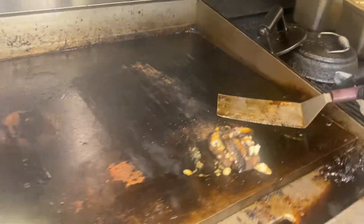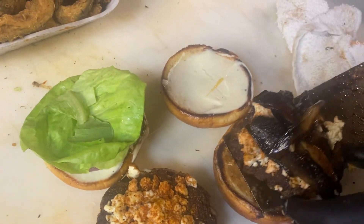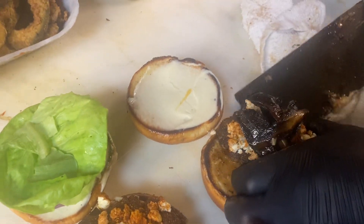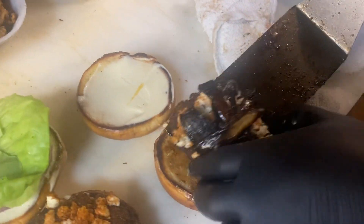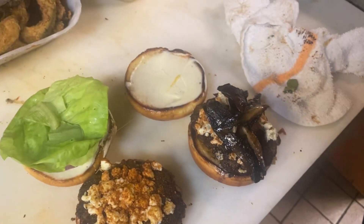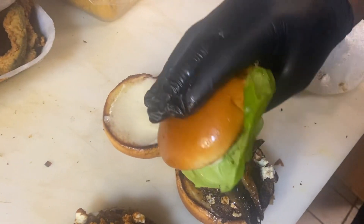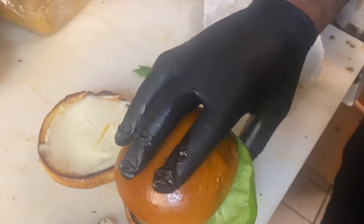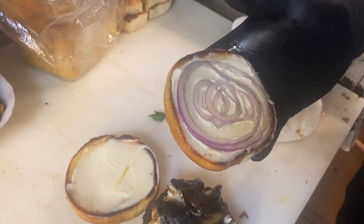Then we're going to bring it over to the bun condiment side. We've already got a bun ready to go. There's garlic aioli — garlic paste — on the bottom, mayonnaise on the top. Burger goes on the bottom like we do, and then take that preset — showing the red onion in there — bib lettuce, mayonnaise on top, red onion, and then bib.